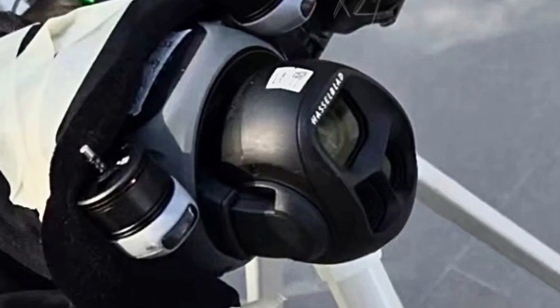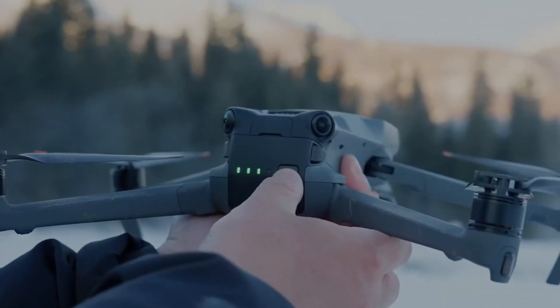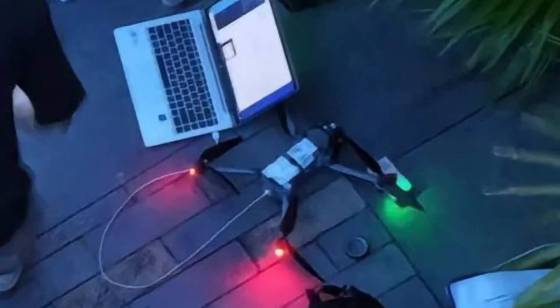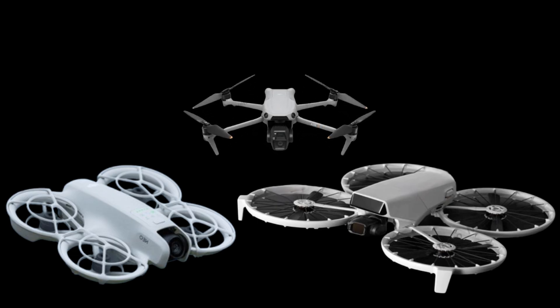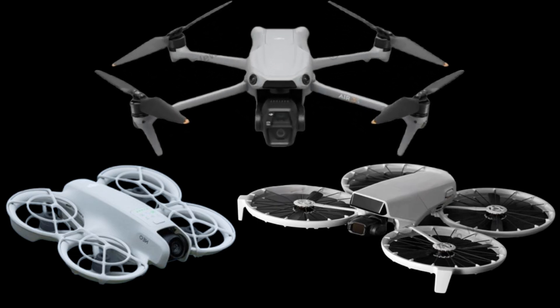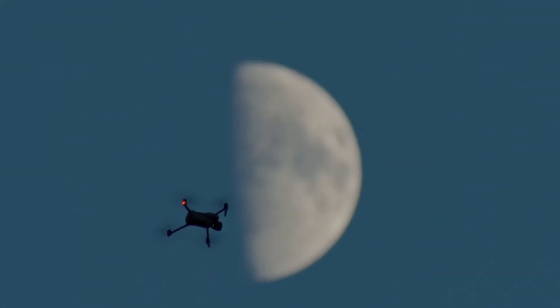DJI is an innovative company, far ahead of its competitors, constantly surprising us with each new release. We recently saw this with the Flip, Neo, and Air 3S. This has created great anticipation that all these innovations will be incorporated, and even surpassed, by the new Mavic 4, as it is a high-end drone.